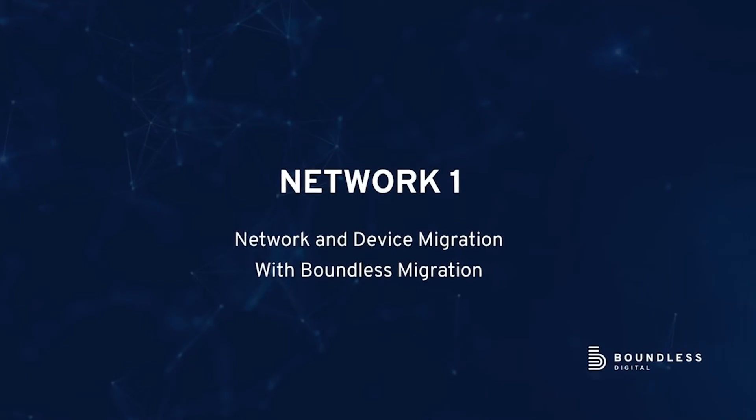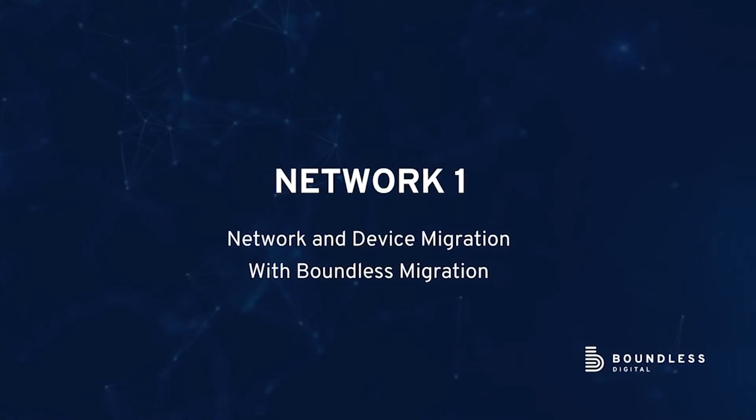Once I did the clone, I was very systematic — start one thing, finish it, start the next thing, finish it — very waterfall. And then I started working through the migration of the devices.